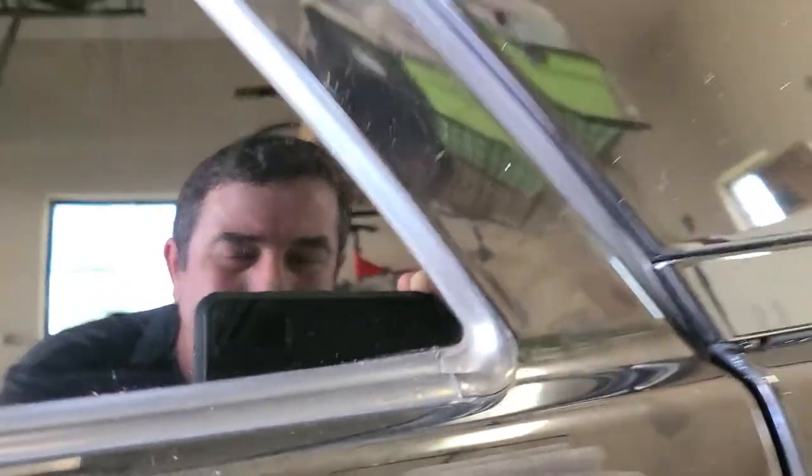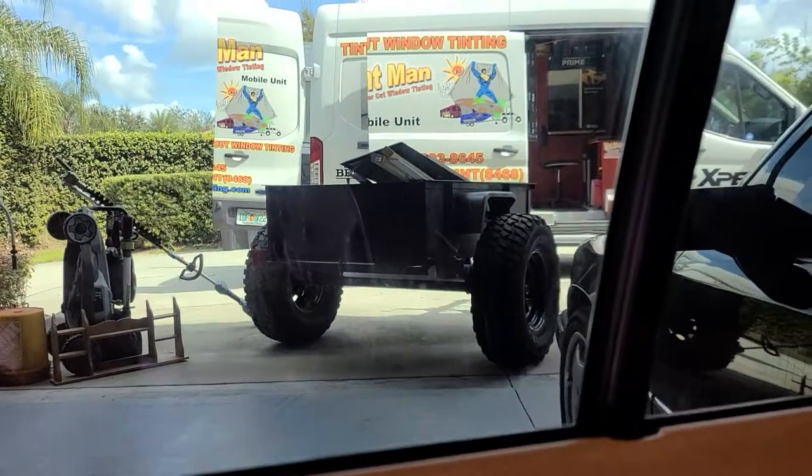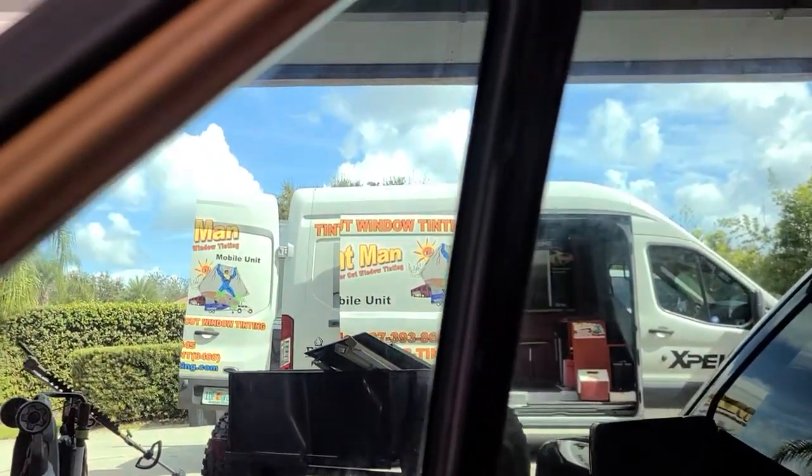I want to show you how tight we can get our patterns even when we hand cut. Notice there's no gap, there's no little white specks. Got the corner real nice and tight too. No light leak.